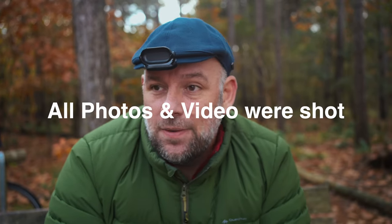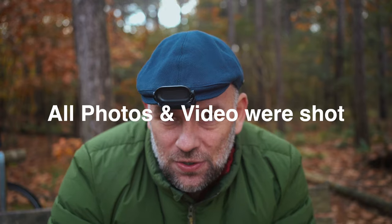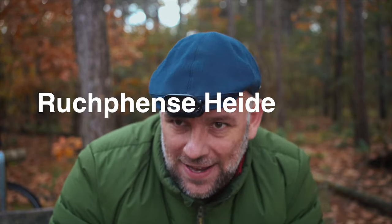Hi there and welcome to yet another episode of Behind the Lens. This episode is about the Sony 35mm f1.8 for the full frame versions of Sony, and I'm coming here from the Woodlands in West Brabant, the Netherlands — this is called the Rukvense Hei, so try to pronounce that one.